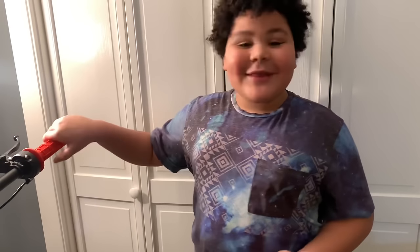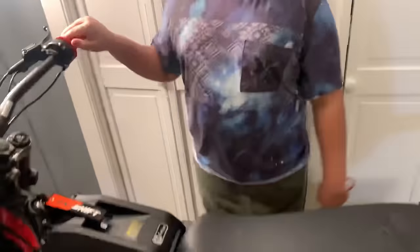Hey guys, it's me, and today I am with my new Saran and we are going to cut the speed limiter. Let's get to it!